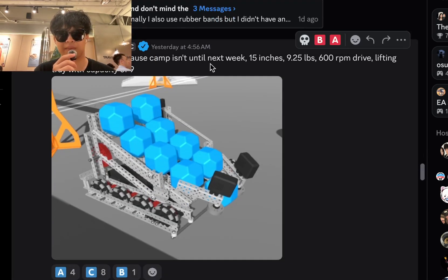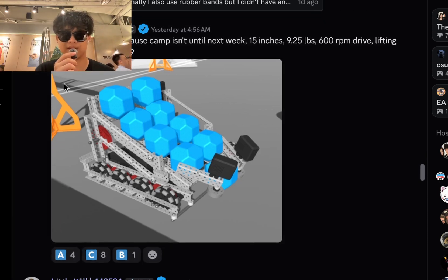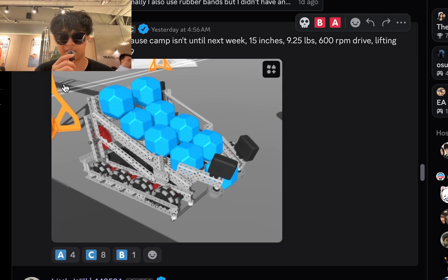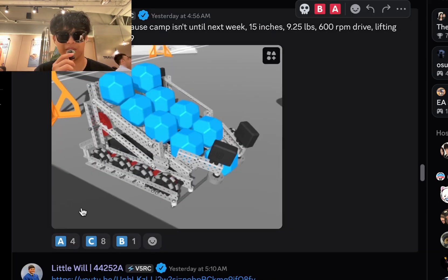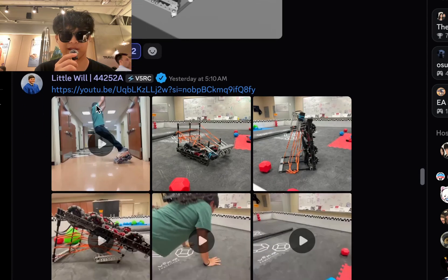15 inch, 9.25 pound, 600 RPM drive, lifting tray with a capacity of 9. That's okay, definitely okay. I've seen this like 20 times already — maybe it's because of Little Will's new bot, which is right here. I'm going to give it a B tier. How do you score on the top? I don't understand.